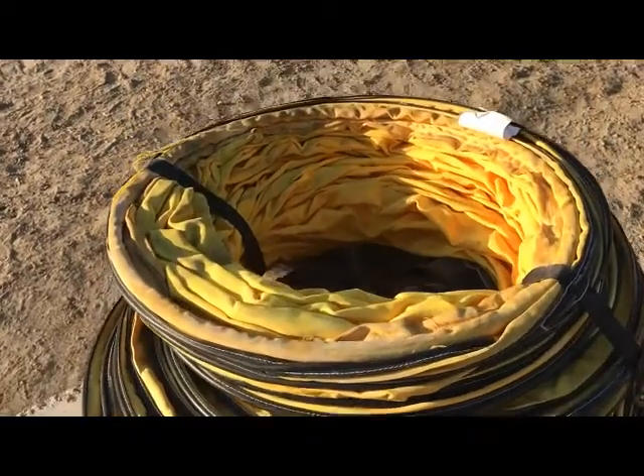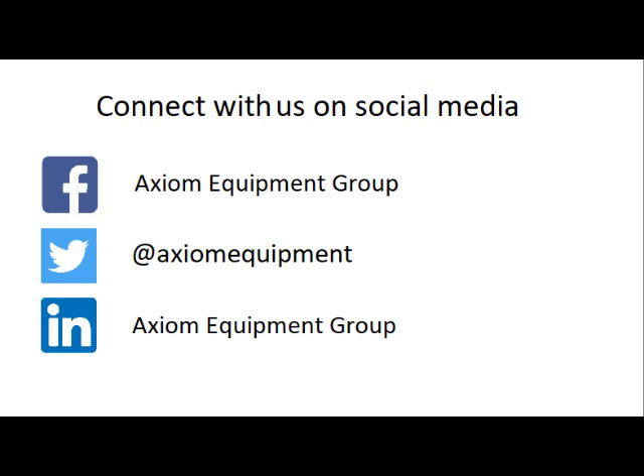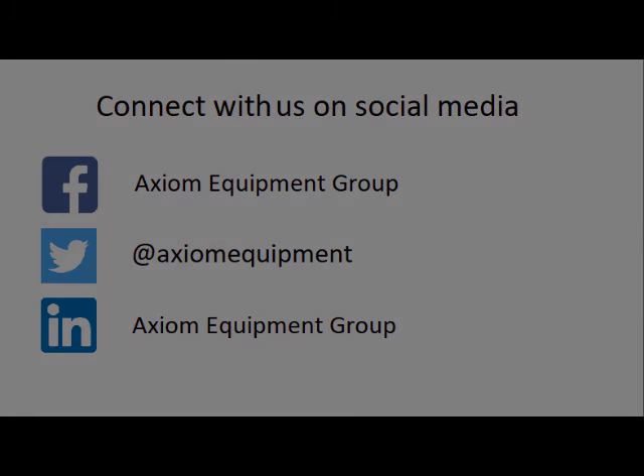Contact us today for industrial site needs and don't miss the product demos and promotions. We'll see you next time. Bye.